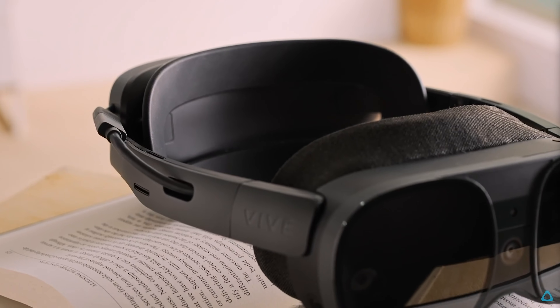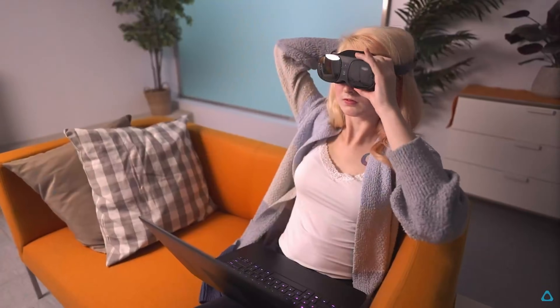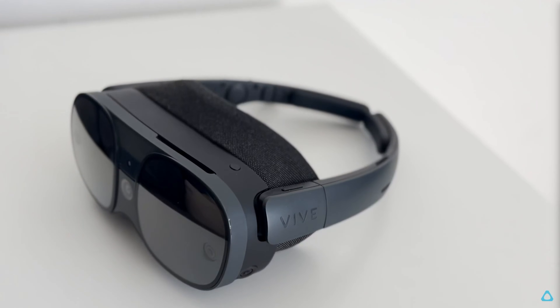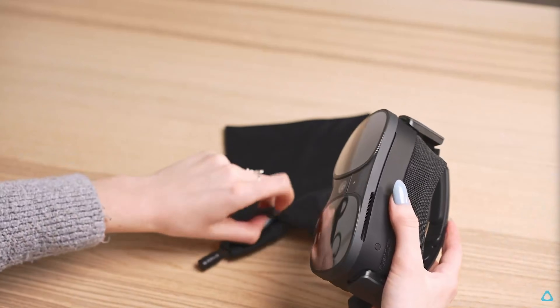The XR Elite takes a different approach and has a lighter, more compact design with a foam-based gasket and a very modern glasses shape. It's designed more for portability and makes for a strong on-the-go headset that can fold up and fit into a small bag.